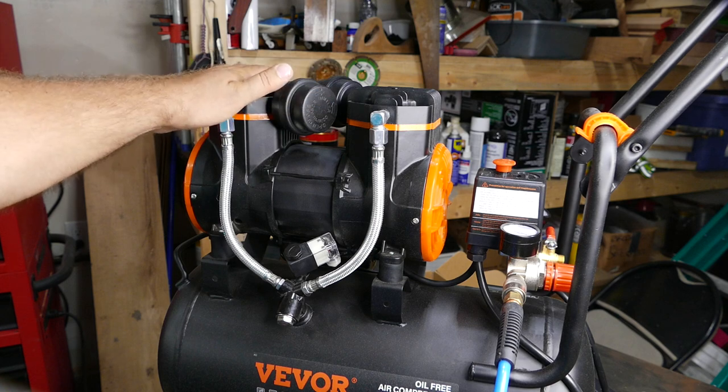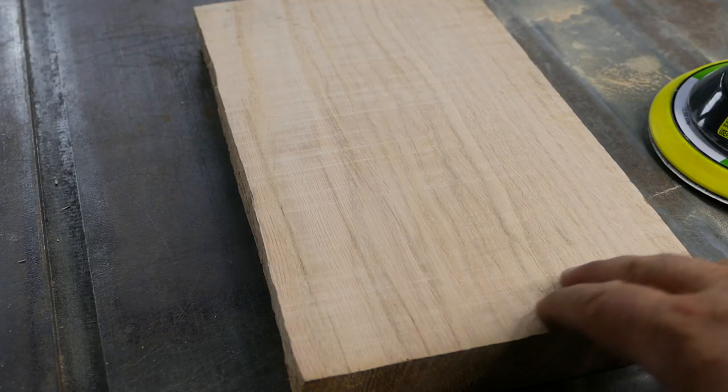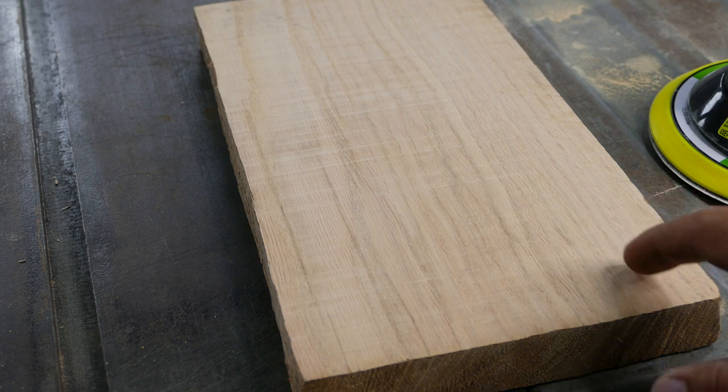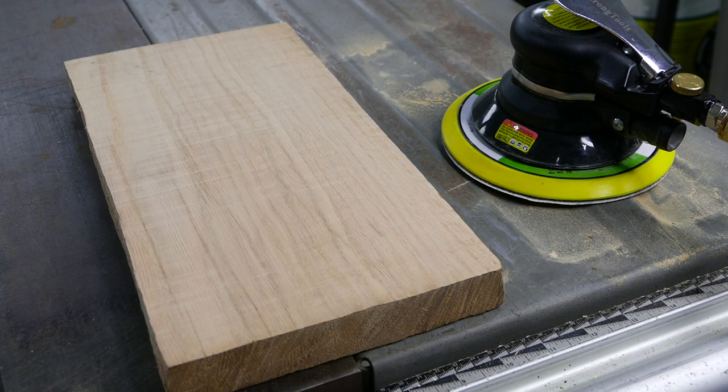It also becomes very hot to touch. It does kind of work — don't get me wrong, it leaves a smooth finish — but you would have to take breaks to finish sanding even this little board. I'm not talking about any larger jobs, like a table for instance. Should we get a slow-mo shot of the sander? I think so.